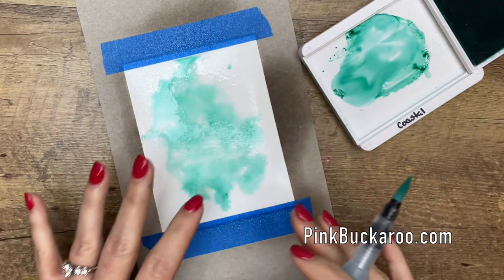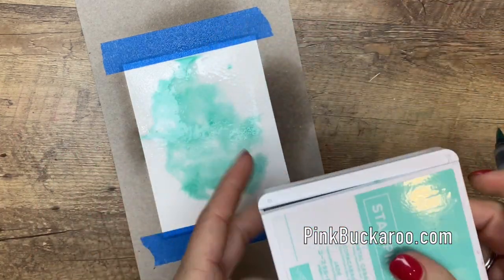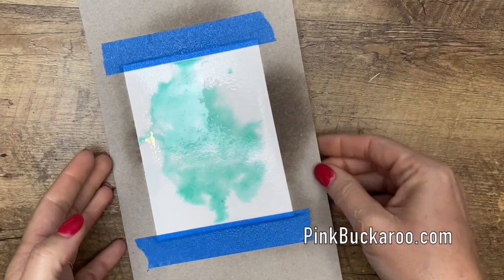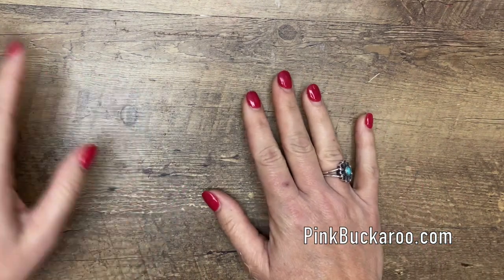You can leave it, you can add color, you can do however you want, but I'm just going to leave this for now. And luckily, because of the video, I have made one ahead of time and we don't actually have to wait for it to dry. But at home you'll have to set it aside for maybe 10 or 15 minutes and let it dry, depending on how much water you've used.